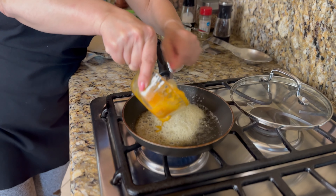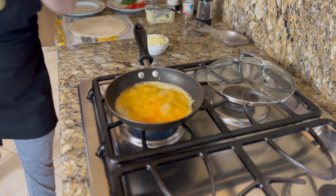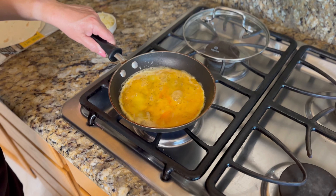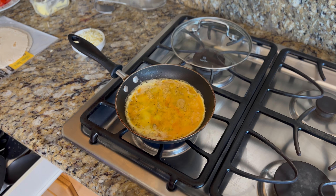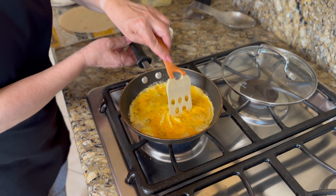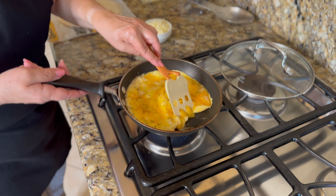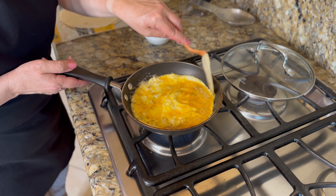And into the pan it goes. I'm just going to let this egg set for just a second. We want to get the eggs set for a little bit here. They're not going to be completely ready for the next phase, but we're going to let the bottom set just a little bit.